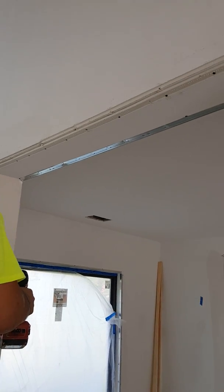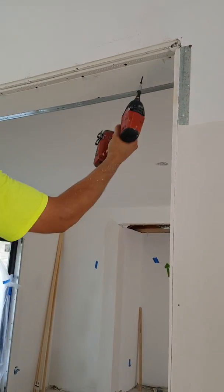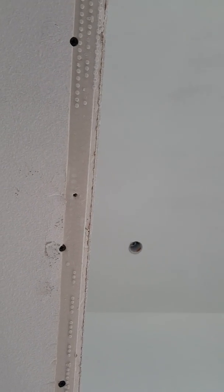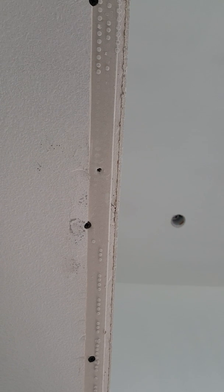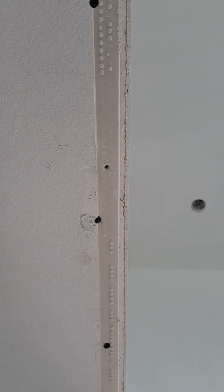When you see the edge - I'm going to get right under it - you can see the wall edge is sticking out past the factory edge at the bottom. So when you try and put something on there, it's naturally going to want to twist towards the smaller edge.